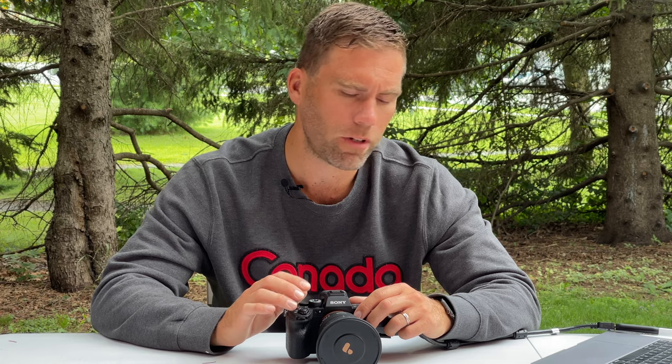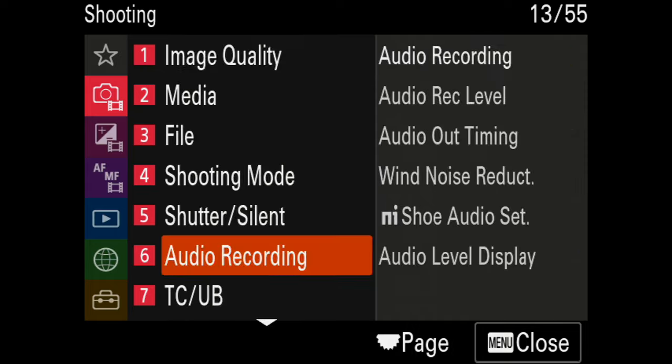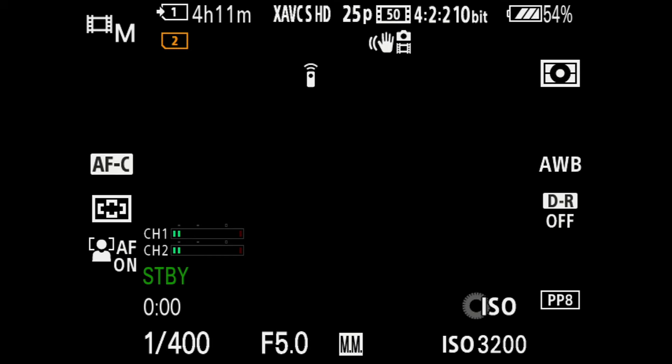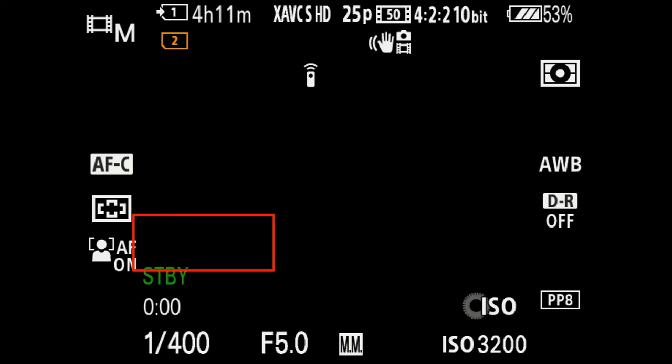Camera set memory is where you go to save a setting into your favorite settings on the camera — I'll cover that in a future video. Audio recording is on, of course. I have the level preset to 25 because that's a good level when recording without any external microphone. Audio level display is on, so I can see channels 1 and 2 on screen. If I disable it those meters disappear, but I need them so I know we're within a good range.